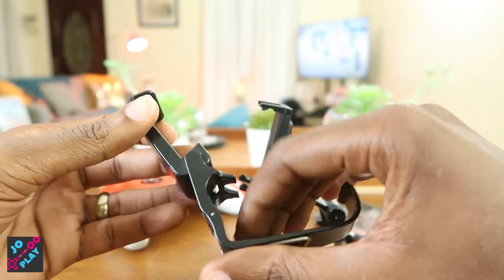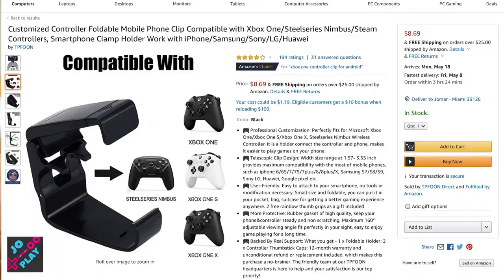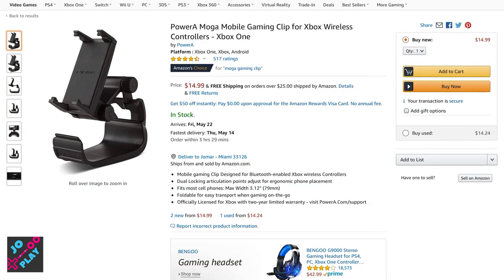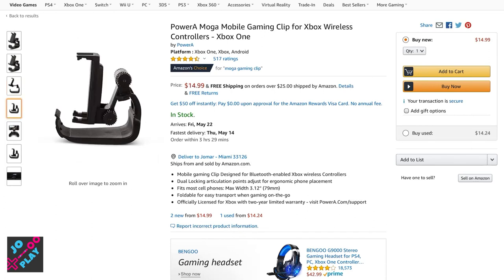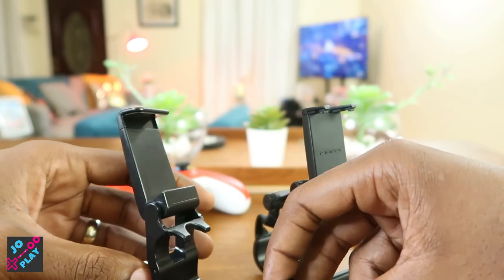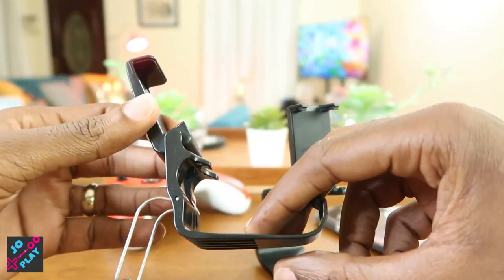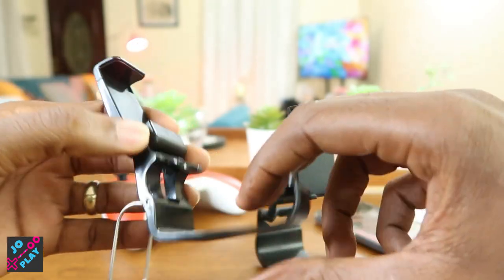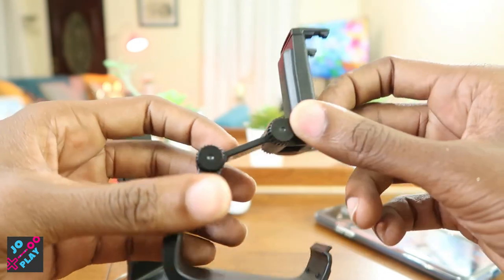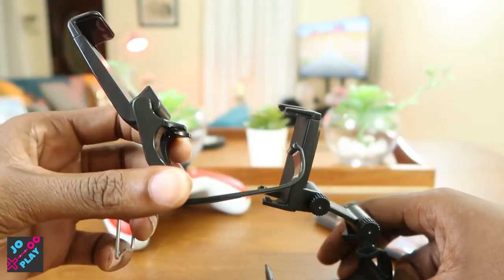Now let's get into price. On eBay, a unit coming from China can be as low as four dollars including shipping, as long as you can wait a few extra weeks. If you get it from the States or Amazon it's about seven to eight dollars. For the MOGA gaming phone clip, it's on Amazon for as low as fifteen dollars, and on eBay for fifteen to twenty dollars. So the eBay gaming phone clip is about two to four times cheaper than the MOGA depending on where you get it and how long you're willing to wait. Round one goes to the eBay gaming phone clip on both build quality and price.